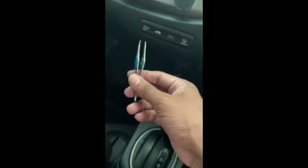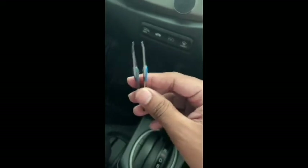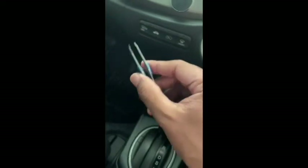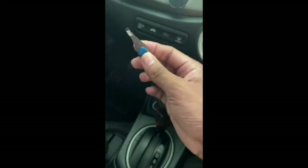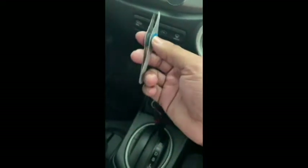To remove the fuse you can use tweezers like this, or a special fuse extraction tool, or you can find something similar at home to use. Pull it like this. Now I have replaced the fuse with a new one.